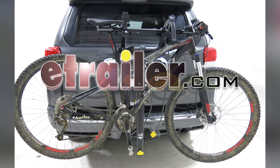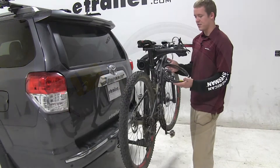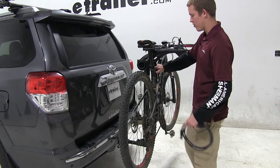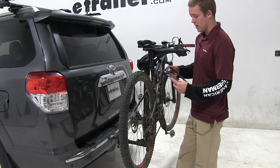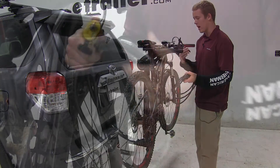Today we're going to be taking a look at the Saris Cable Lock, part number SA981. The Saris Cable Lock is going to allow you to secure your bike to the vehicle. It's 8 feet long and it's going to allow you to secure multiple bikes.